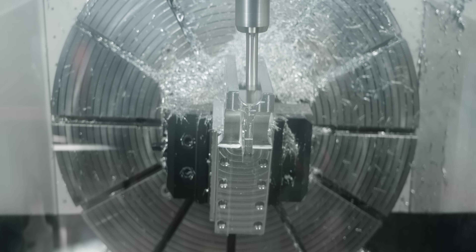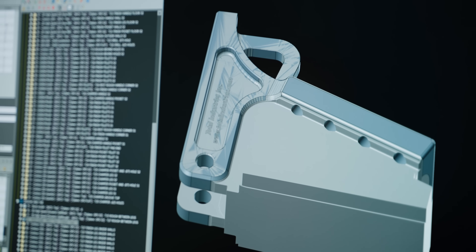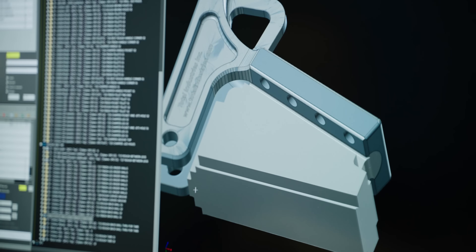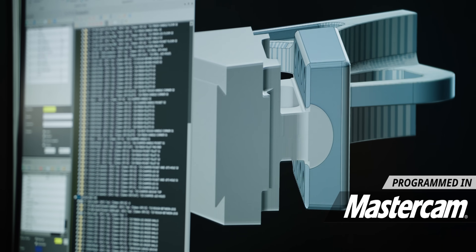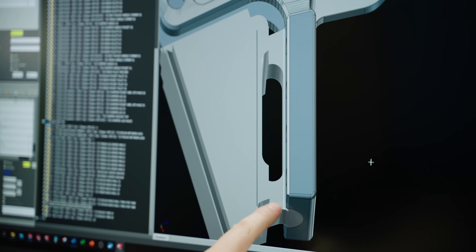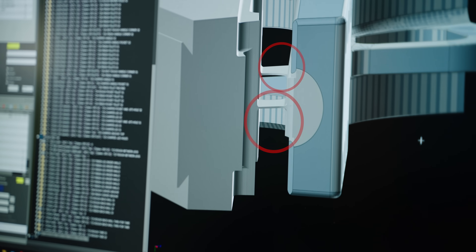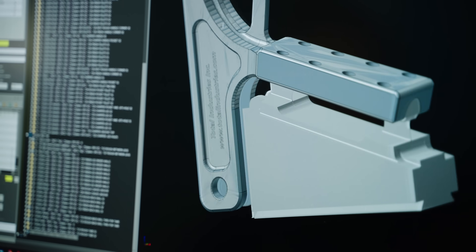Now at this point everything is finished except for this inside wall — we left all of that solid just for rigidity purposes. Now we're going to come in and slot this out, bring in our finishing tool, and finish this whole wall all the way down to the center groove. Then we're going to call our roughing tool back up and make a slot right in the center. That's going to leave only these two tabs holding the part, and we'll take the thickness of those two tabs down to 50 thousandths. At that point, all we have to do is reach in and snap it right off.